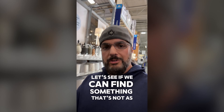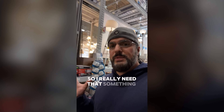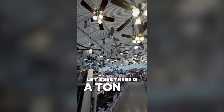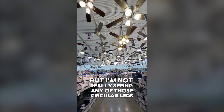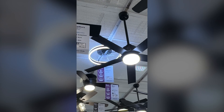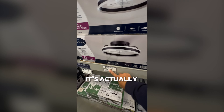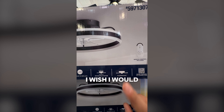We're at Lowe's and let's see if we can find something that's not as low. I really need — I have short ceilings — so I really need something that's right up against the ceiling. Let's see. There is a ton of regular fans, but I'm not really seeing any of those circular LEDs. Look at that — it's actually even a little bit cheaper than the last one. Flush mount, that's what I need. I wish I would have thought of that before.